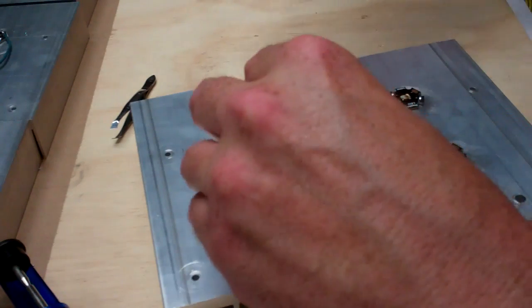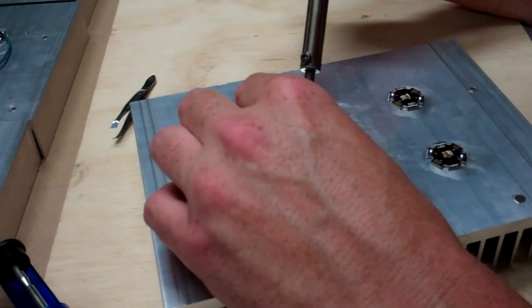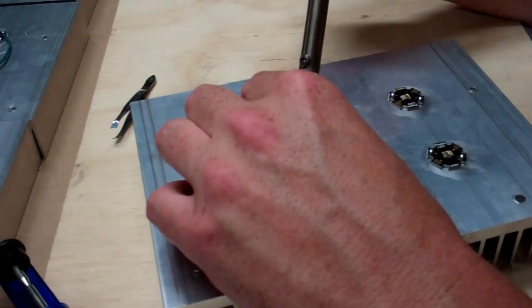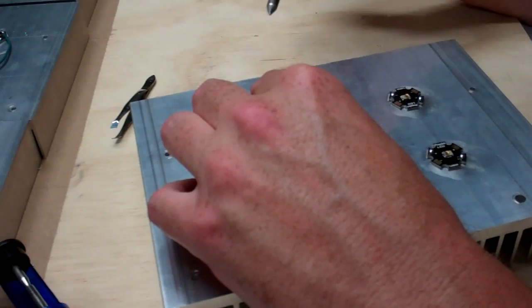You just set it up however you want. Basically I just take the wire, get it close to the pre-tinned spot, just barely touch it to the wire, and that's it.